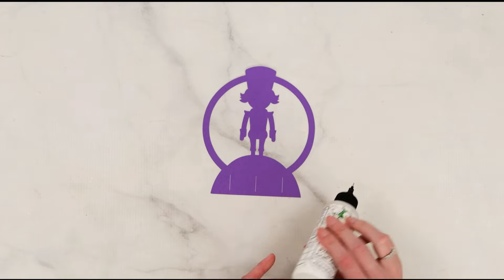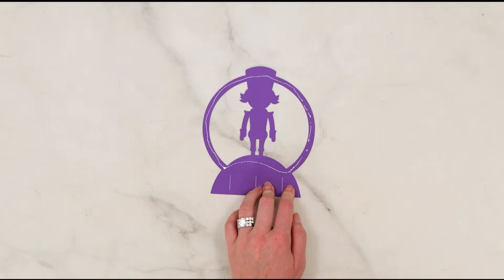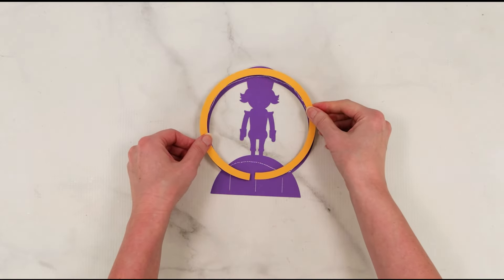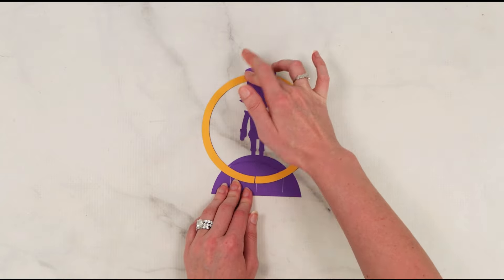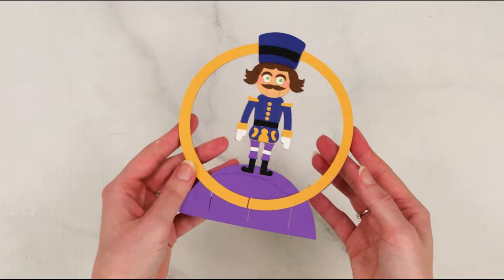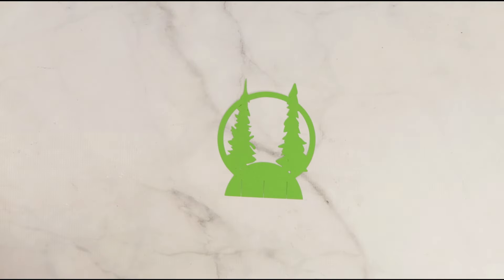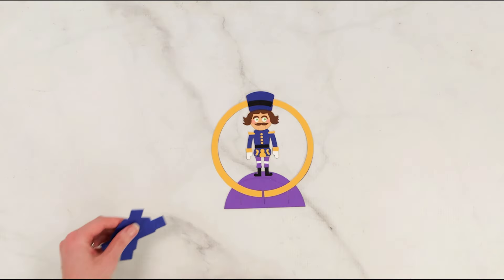I'm going to grab my liquid glue and start by layering all of the little pieces onto our design. The easiest way to do this is by looking at the layers of the file as it's loaded in Design Space, or whatever cut software you might be using. It's super easy to just see where the layers go and put them in sequential order. Do this for all of them — you'll have the nutcracker piece as well as our Christmas tree.